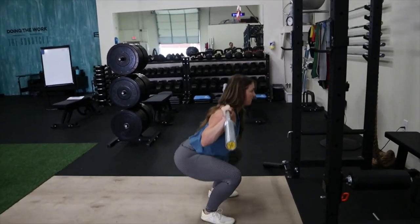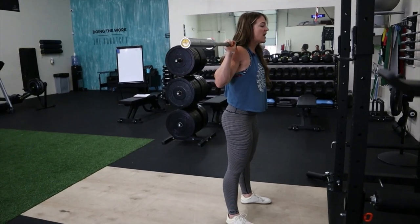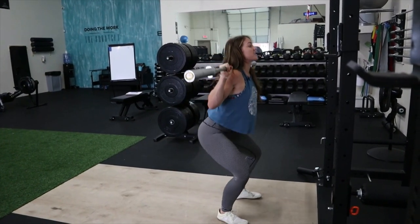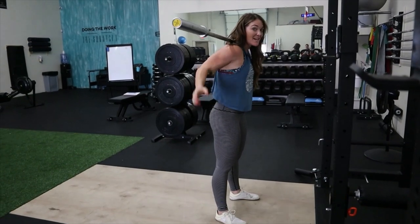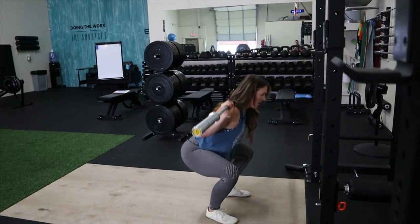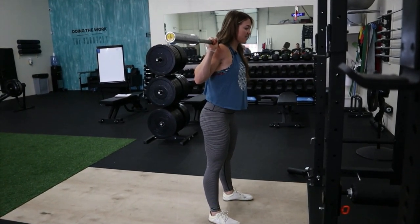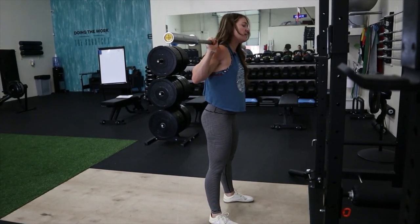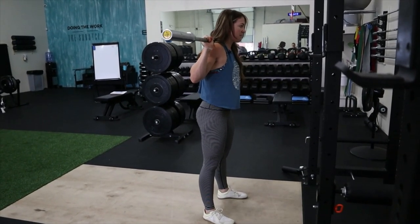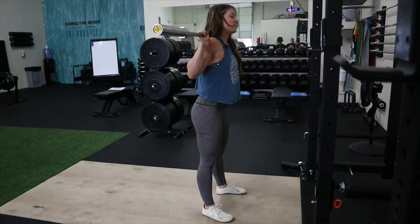Now you're going to squat down. This is where things change depending on how long your torso and legs are. If you have a really long torso, you might lean a little more forward. If you have really long legs, you might be able to squat more upright. Find the position that works for you. Most of my patients, I have them look at the corner where the floor meets the wall. Stay tight — your knees and hips bend at the same rhythm — and squeeze your butt at the top.